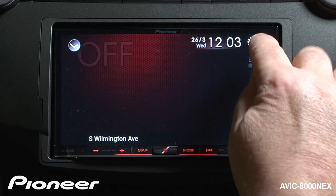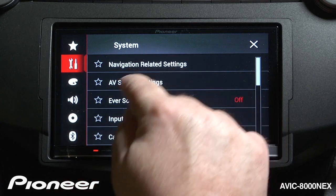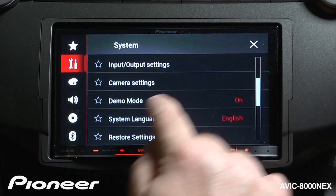I'm going to touch the screen here and touch the gear button up here, and we're going to scroll down in our toolbox. We're going to scroll down until we find demo mode.